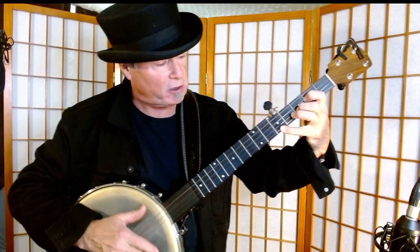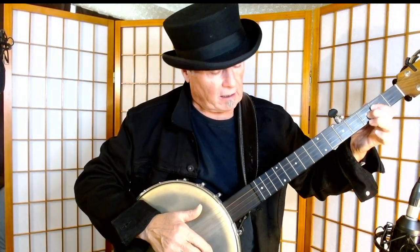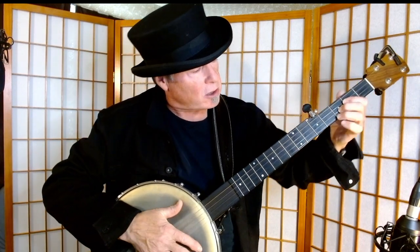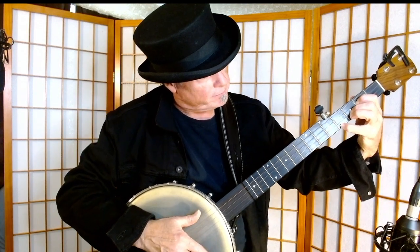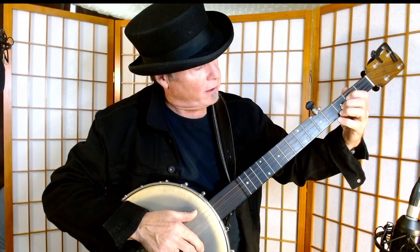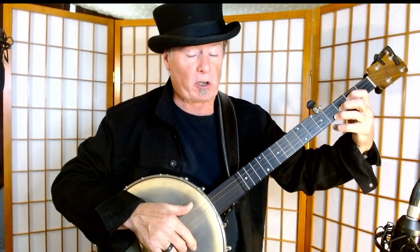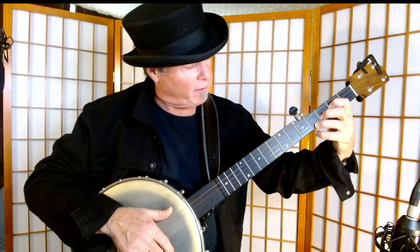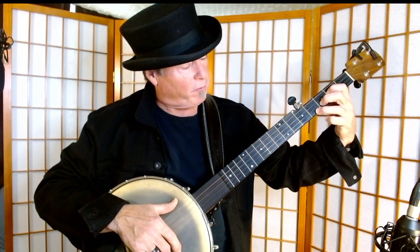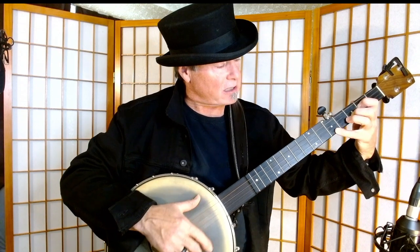It starts with that suspended D — you're going to stretch your little finger all the way up — and then it goes to just a regular D, and then a D 2nd, I think it's called. So what you're doing is going from playing the D with the 1st finger on the 3rd string at the 2nd fret, the 2nd finger on the 2nd string at the 3rd fret, and then the little finger. If your hands are big enough, you can play your D with your 3rd finger and stretch up. I prefer to do it with the pinky and just slide it.